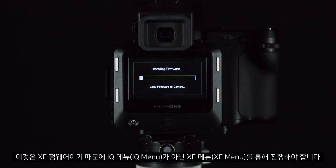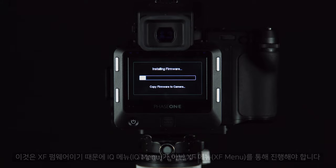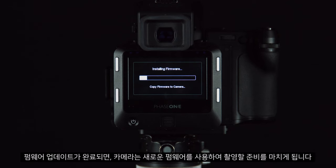Note you must do this through the XF menu and not the IQ menu, as it is XF firmware. Once the firmware has updated, the camera will be ready to use with the new firmware.